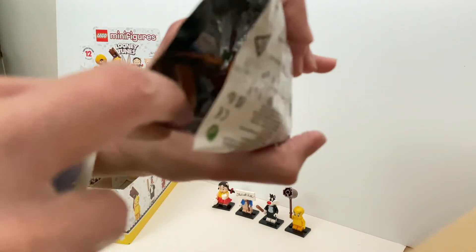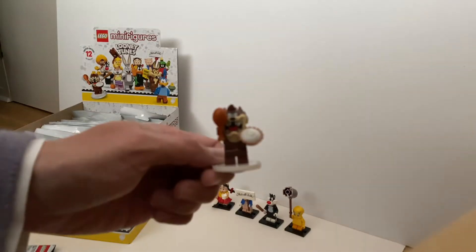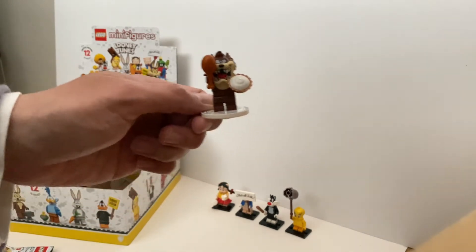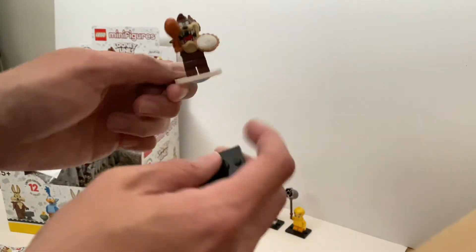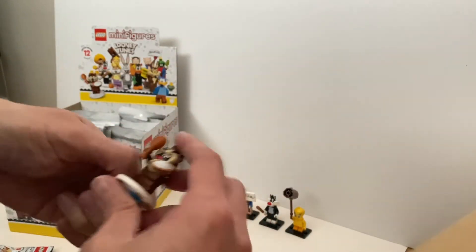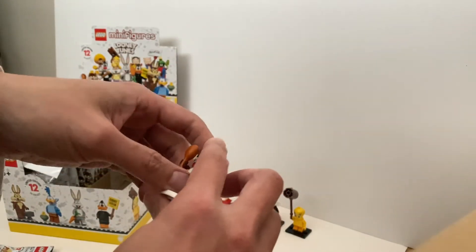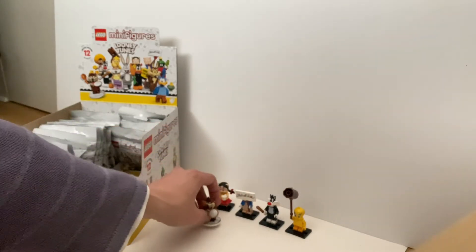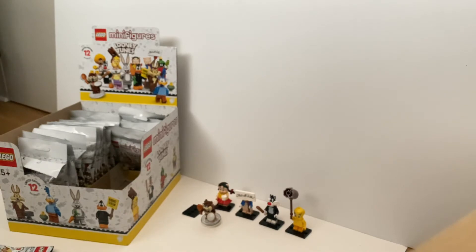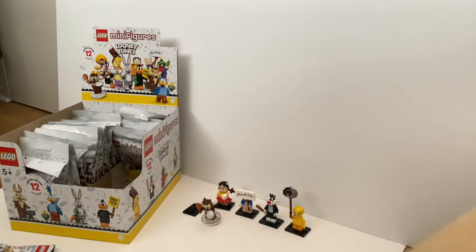It's the Tasmanian Devil! It comes with a different plate but it has its own special play feature. It's kind of my favorite minifigure — or favorite character from Looney Tunes. So that's cool — Tasmanian Devil! And then let's see what's the next one.